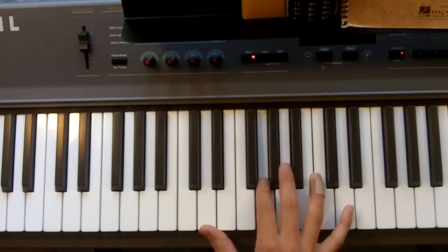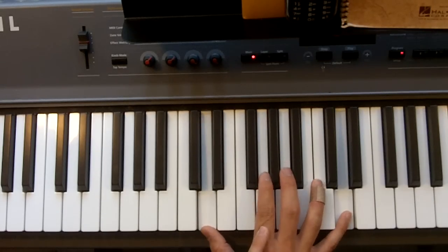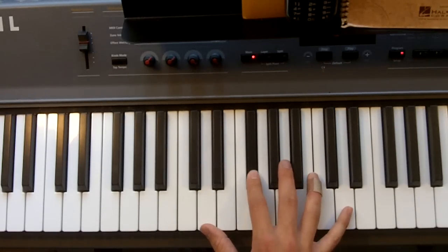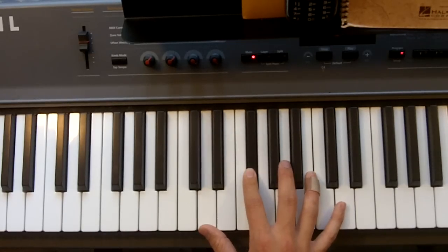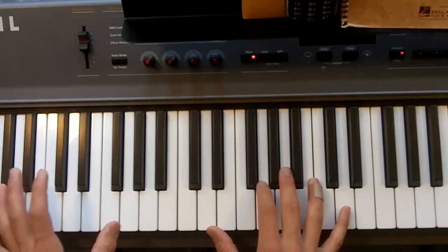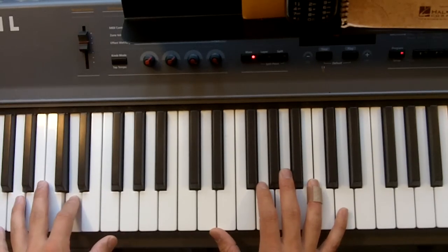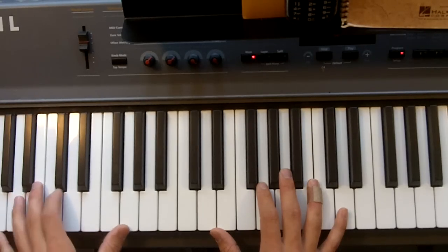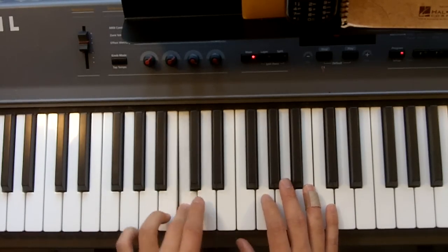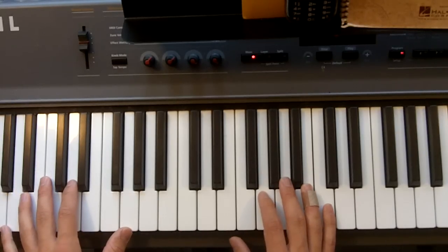It's always high D. High D, low D, G — high D, low D, G — high D, low D, A — high D, low D, A — high D, low D, G-flat — high D, low D, G-flat — then back to the first one: high D, low D, G. The left hand pattern stays the same: G, D, B, C — and I'm just hitting it as octaves.